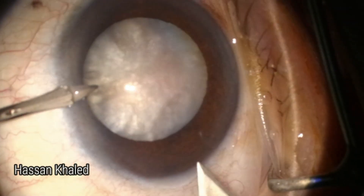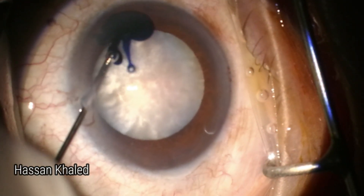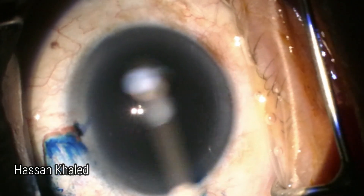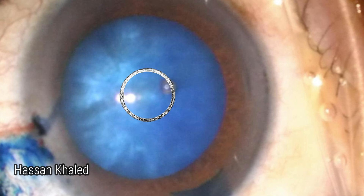Here is the surgery. I started with two paracenteses and a 2.4 mm clear corneal incision, then applying HPMC over the cornea and using special capsule blue to stain the capsule. After one minute, wash out the capsule blue and look at the staining of the anterior capsule and the central three-band landmark.